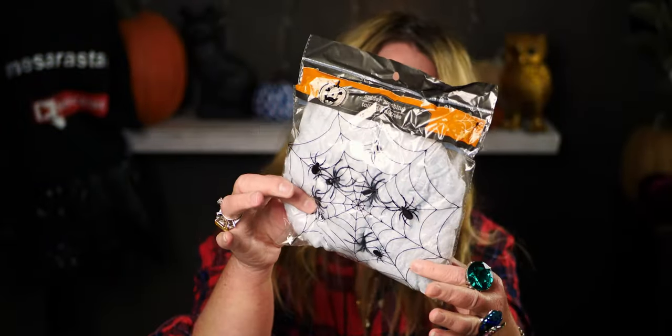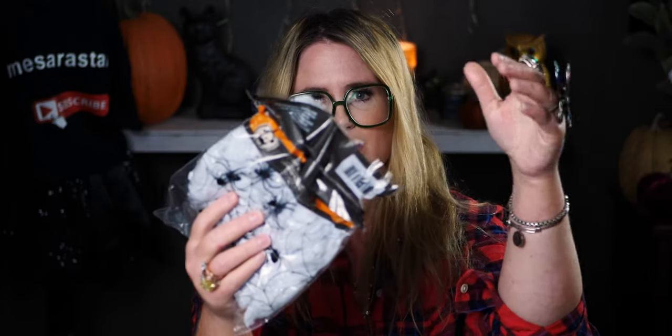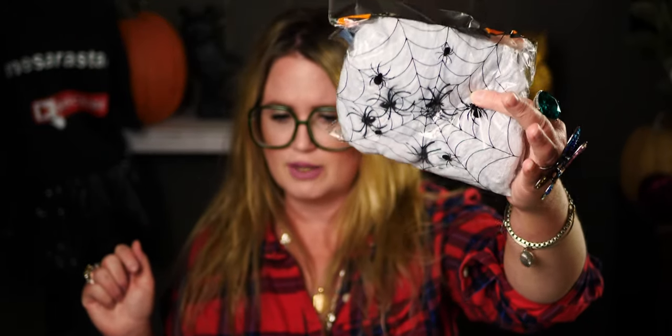I ended up getting some spiderweb. I love putting up spiderweb! This actually comes with four spiders inside — I thought there was only one in the store but there are actually four. The thing about spiderweb is it's always so tricky to get it to stick; it's almost like it acts like tree sap. But it looks so cool for Halloween decor.